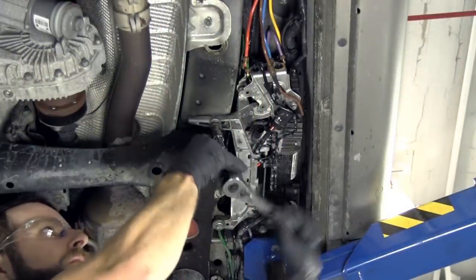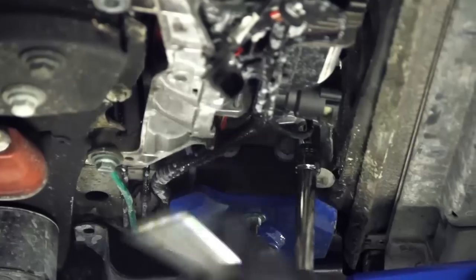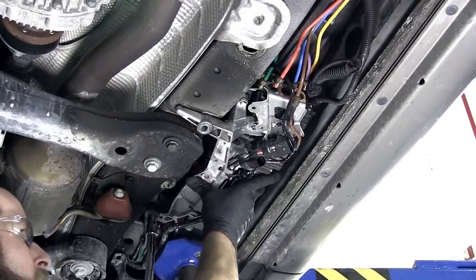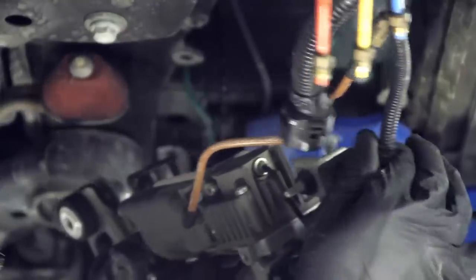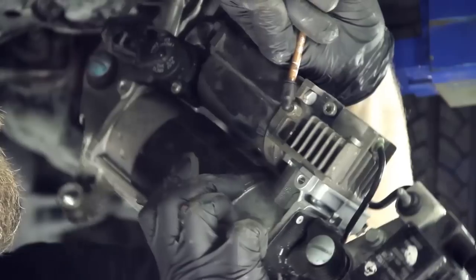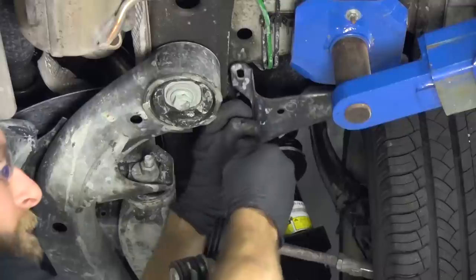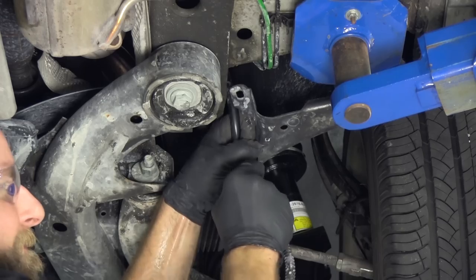Remove the three mounting bolts that secure the compressor to the vehicle. Disconnect the electrical connectors. Disconnect the brown line. Disconnect the exhaust. The compressor can now be removed from the vehicle.